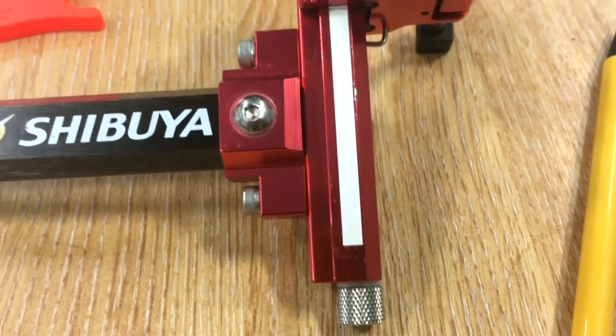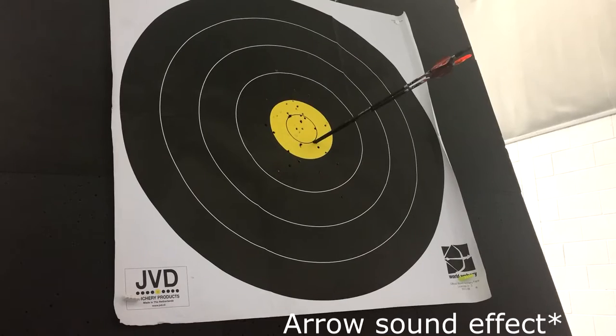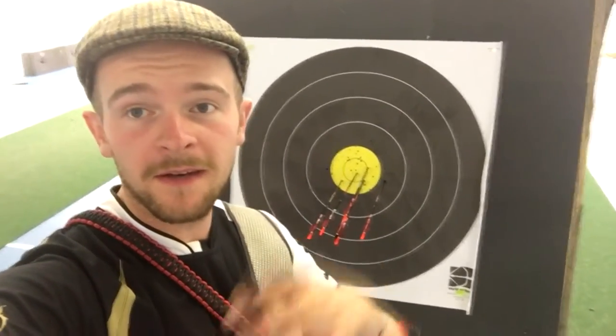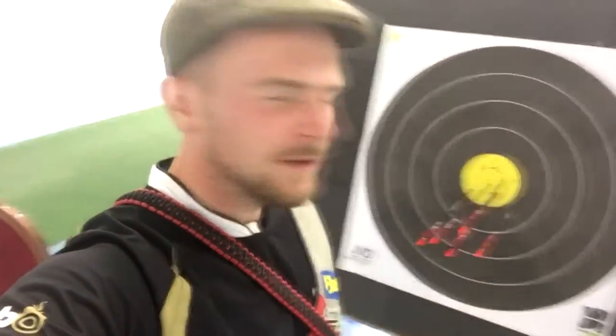So now I've got 20, I'm going to move the sight down towards the bottom and get a 60 metre mark. Now I've got my 60 metre sight mark, I'm going to head back up to the top end and mark that on the sight. They are all a little low so maybe give it two or three clicks just to bring them right to the middle, because this is what all the rest of the sight marks are based on.